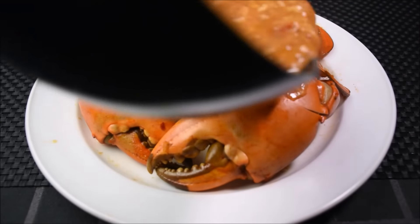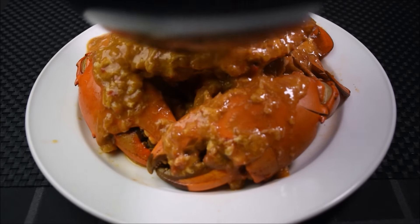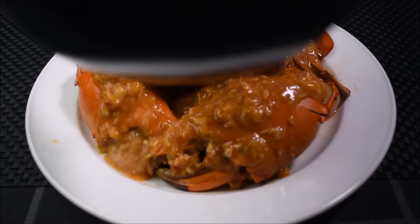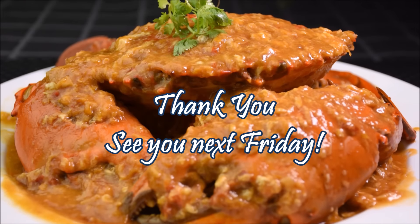This is one of Singapore's national dishes. We are Singapore — we will stand together to eat chilli crab. Thank you and see you next Friday.